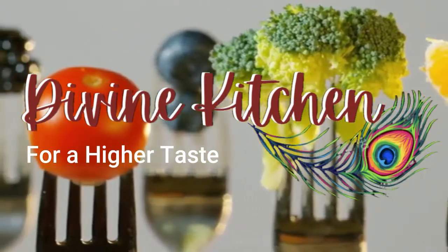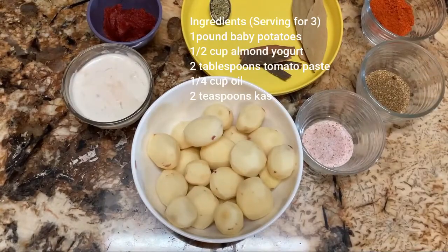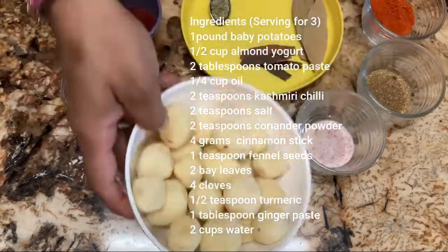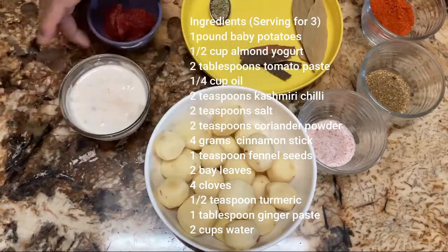Hello everyone, welcome to the Divine Kitchen. This is Ashna. Today we are going to make Kashmiri Dum Aloo. For making this Dum Aloo we need baby potatoes — as you can see I already peeled the potatoes — and almond yogurt and tomato paste.